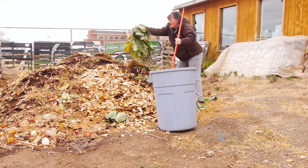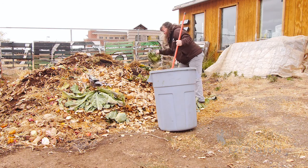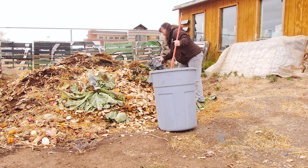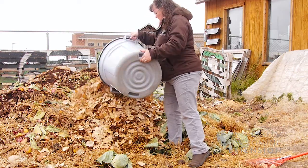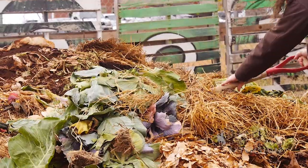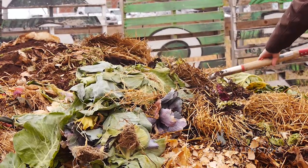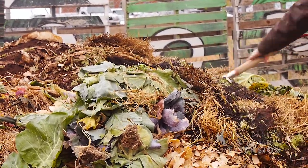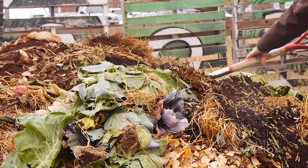With all the kitchen scraps and the green material that we have here in the compost pile, this is going to be a great source of carbon. But as we all know in Wyoming, we have lots of wind, so we want to get some of these other garden scraps on top of the leaves so that they don't just blow away and go to no benefit in the garden.